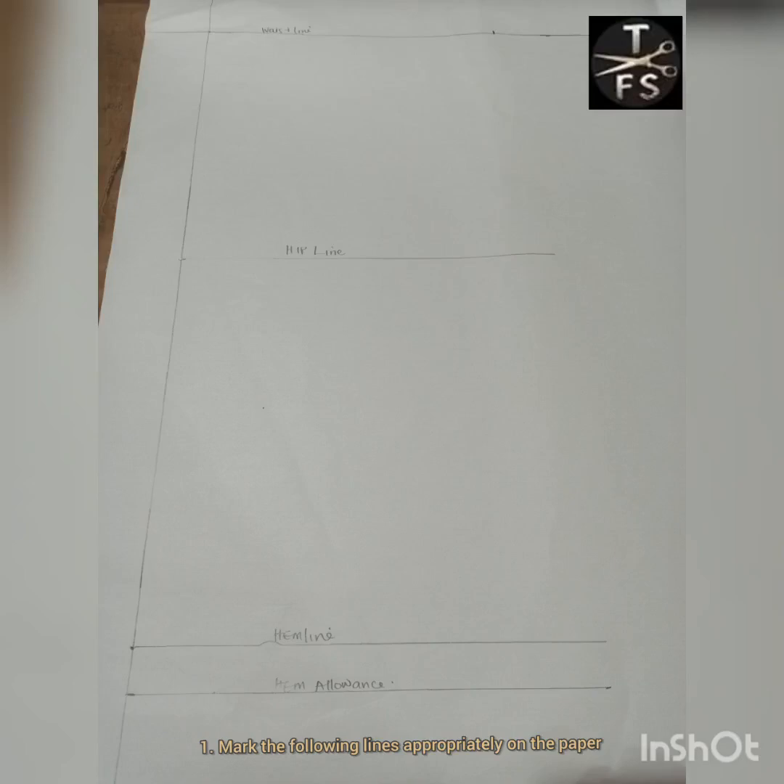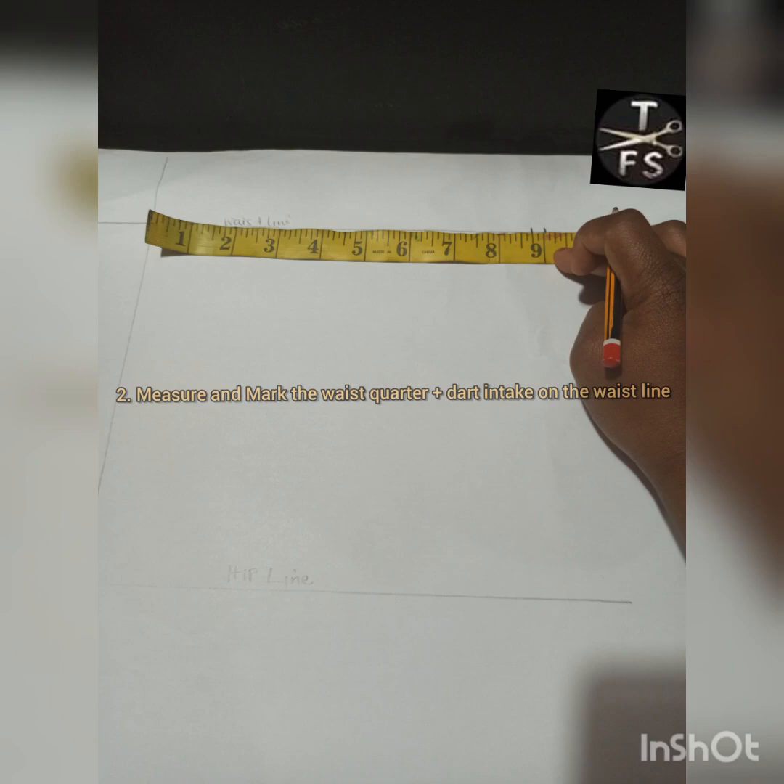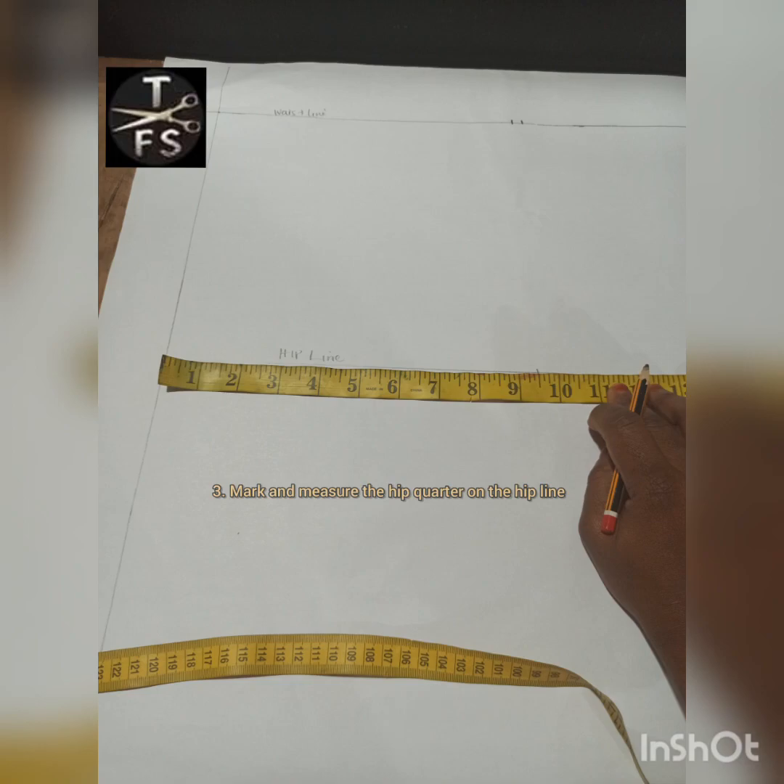The first thing to do is mark the following lines: the waistline, the hip line, the m line, and the m allowance. Once we have this ready, the next thing is to measure and mark the waist quarter plus the dart intake on the waistline, as you can see here. Then mark the hip quarter on the hip line as well, as you can see here.